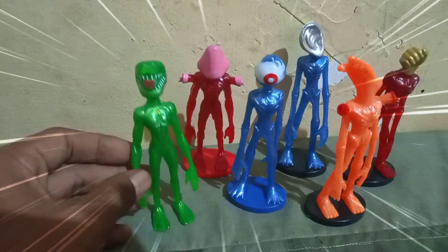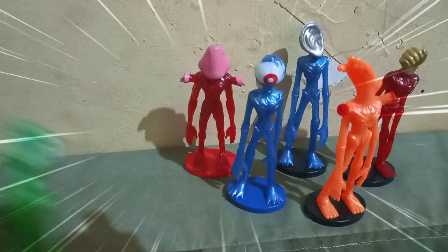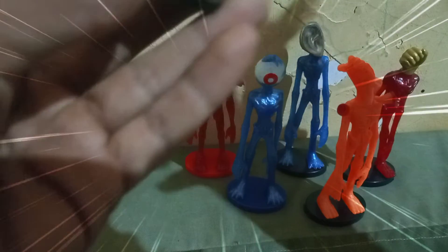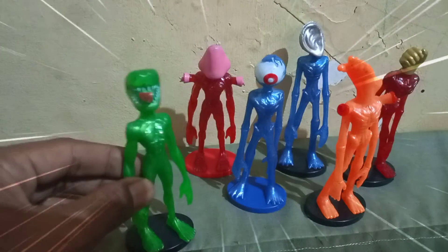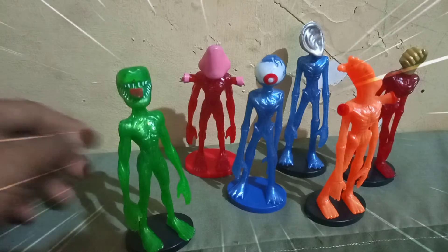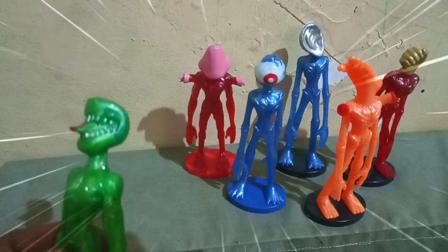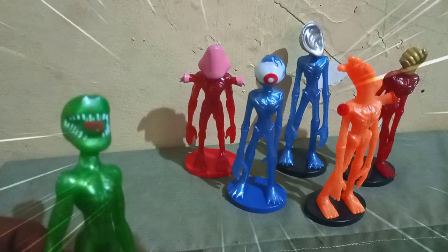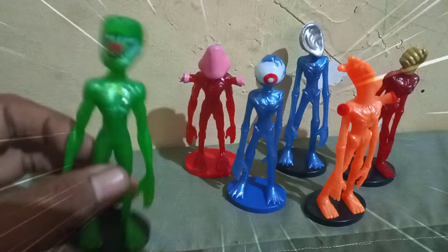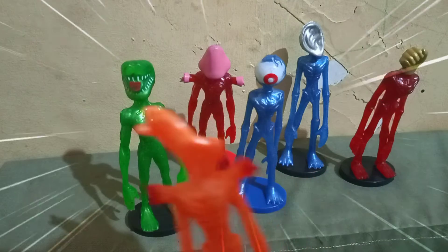Cuman kalau dudukannya dicabut, teman-teman, berdirinya agak susah — harus mencari tempat yang bener-bener pas. Jatuh jatuh teman-teman! Jadi ini harus dipasang dudukannya, tinggal ditancapkan ke dudukannya. Tara! Ini seren, si kepala — kepala mulut, ada giginya gini tajam-tajam, ada lidahnya, lidahnya panjang, serem!